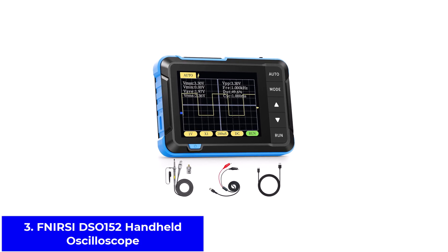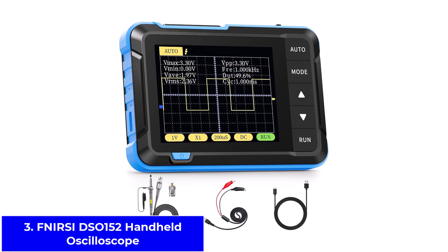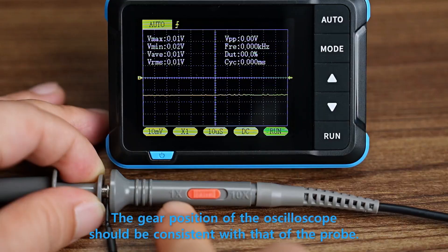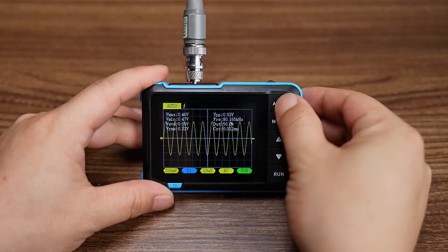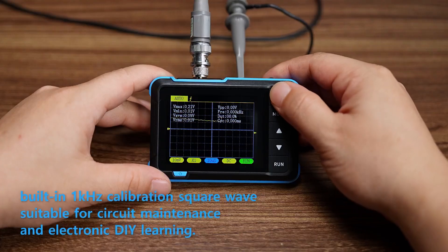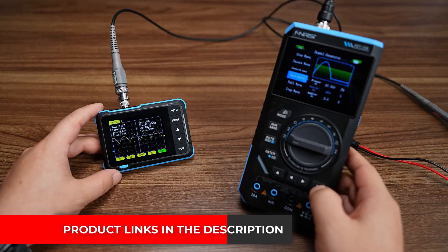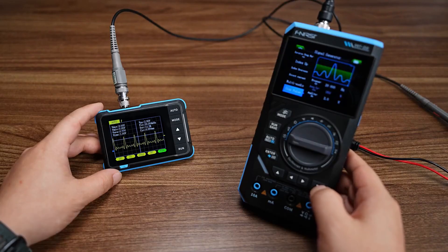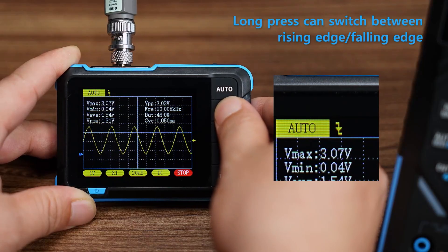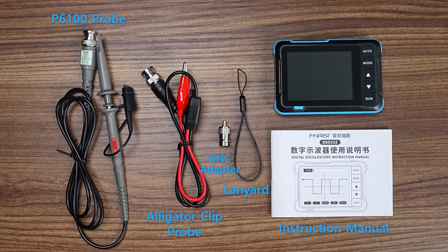Number 3: Fnirsi DSO-152 Handheld Oscilloscope. The Fnirsi DSO-152 is a budget-friendly choice for beginners and hobbyists. It has a 2.8-inch TFT screen that shows signals clearly enough for basic work. With a 200 kHz bandwidth and a 2.5 MS/S sampling rate, it isn't built for high-frequency jobs, but it works well for audio, analog, and simple digital projects. It also includes trigger modes like auto, normal, and single, so you can capture signals the way you want. The design is lightweight and portable, which makes it easy to carry in your toolbox or backpack.